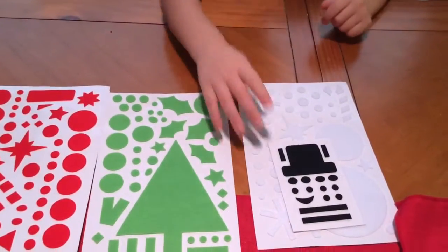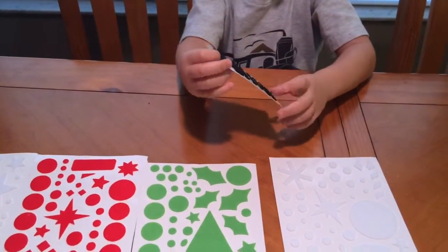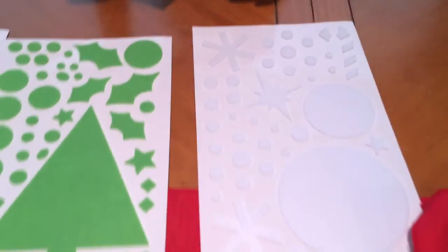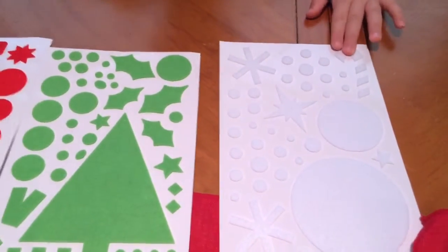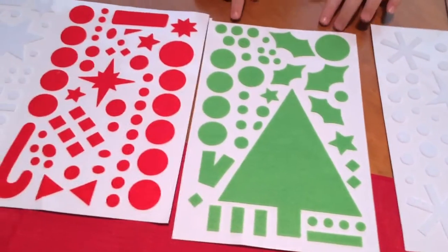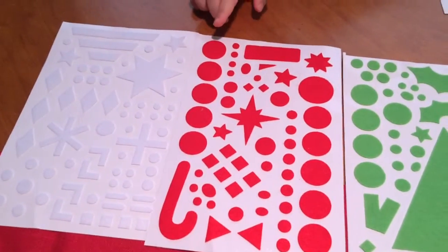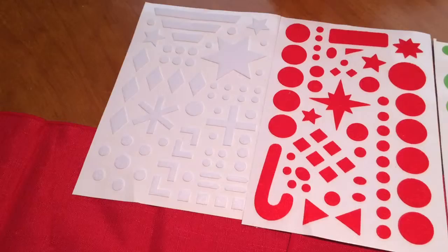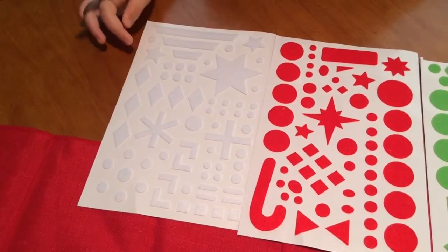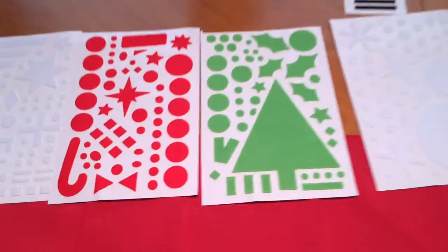Here's the snowman stickers. This is the hat for him, and these are for the face. And what's on this part? The snowman. And then what's this green one? A Christmas tree. And candy. And snowflakes. Just other little different designs. Very cool.